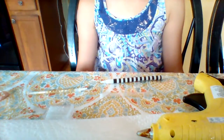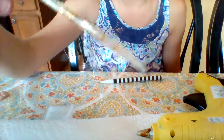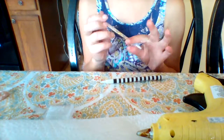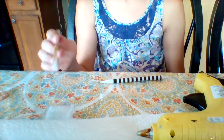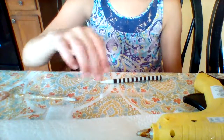Hi guys, it's unicorn wild girl again, and today I'm going to be showing you how to make a DIY glittery pencil. Today I'm going to show you how to make it, but I'm not going to use glitter — I'm going to try out something new by using shiny beads.